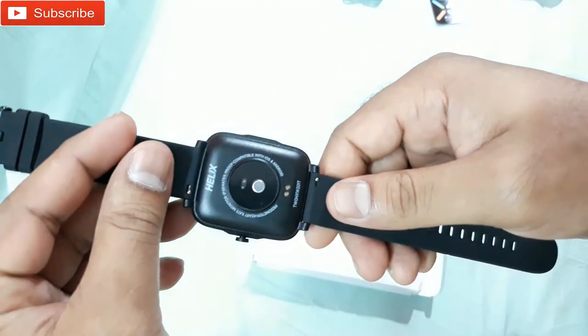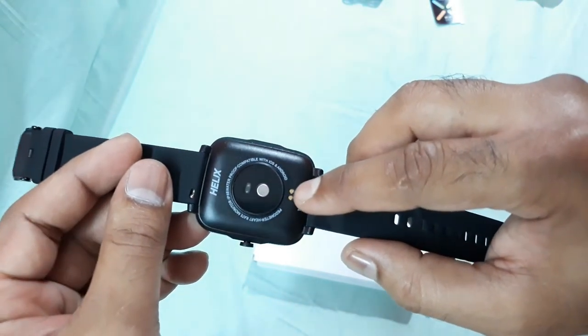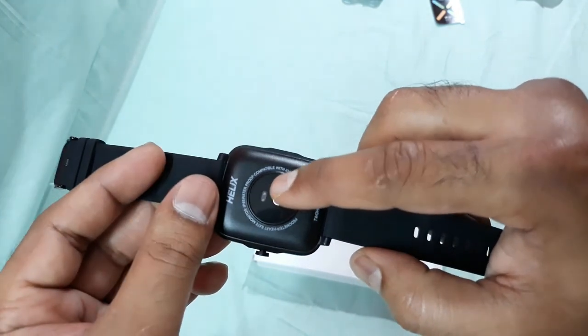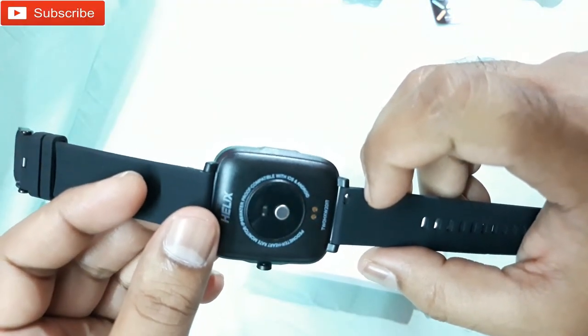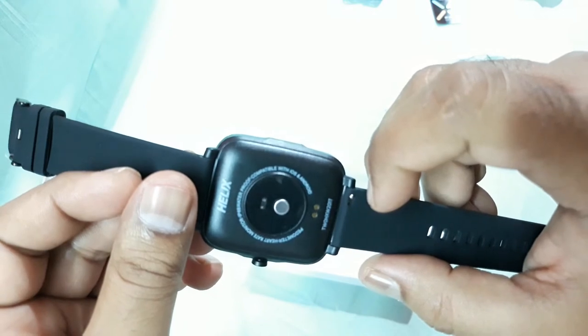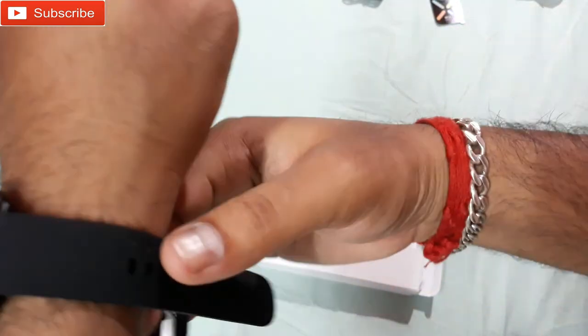At the bottom you can see 'Helix' written here. The watch is quite big in size, which I like. You can see the charging pins, and there's also a heartbeat sensor right there. On the back it says waterproof, compatible with iOS and Android, with heart rate monitor and all this stuff. That's a nice thing. Let's try it on.